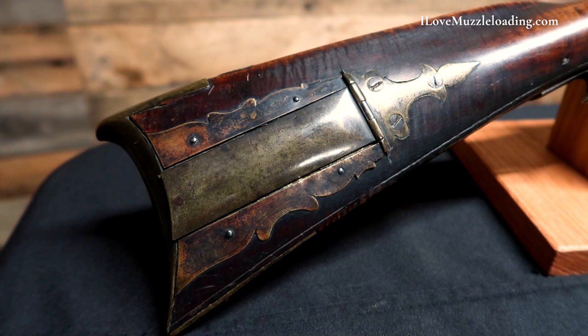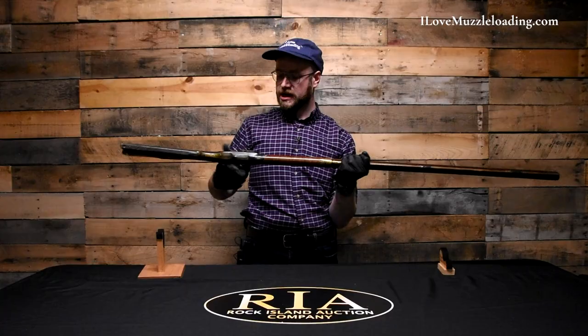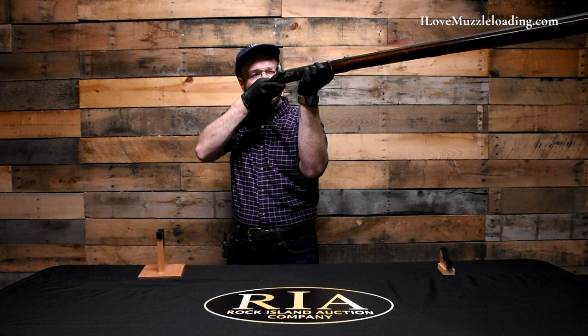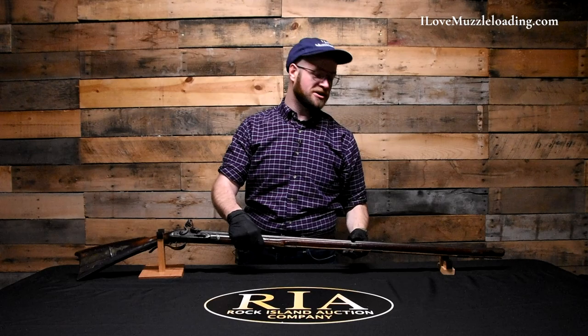This rifle is a .45 caliber, as Rock Island has measured it, but the barrel is a very heavy bore. Picking this up, we are very front-end heavy, but as we align with the buttstock it kind of falls into place and lines right up in the natural long rifle way that I love so much.